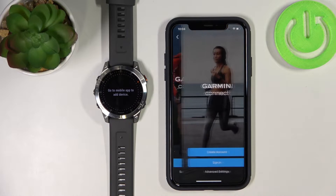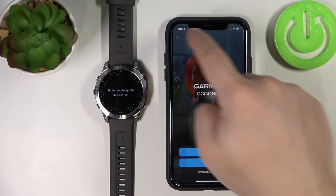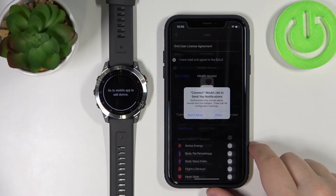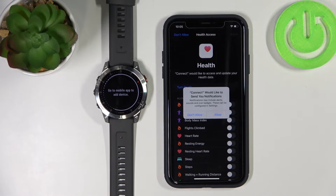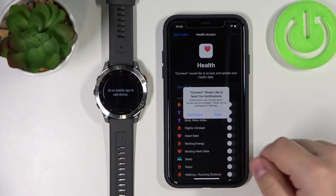If you don't have an account or are opening the app for the first time, you will see a screen where you can create a new account or log in. I'm going to log in and tap on continue. Check the required boxes then tap next. Now we're being asked to allow permission for notifications — so if you want to receive phone notifications on your watch, tap allow. If you don't, tap don't allow.